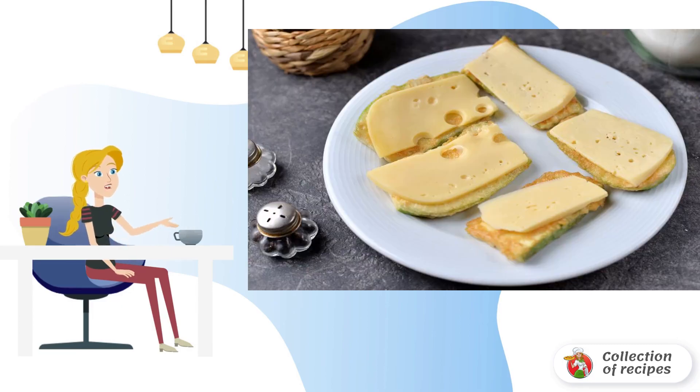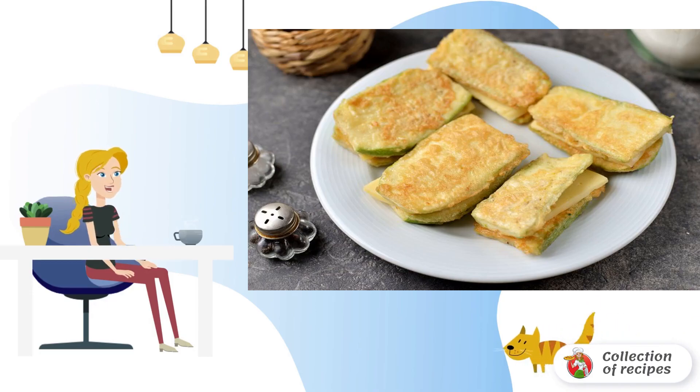Divide the zucchini into two equal parts. Put a thin slice of hard cheese that melts well at high temperature on half of the zucchini. Cover with the remaining zucchini on top, and put the sandwiches in the microwave for 20-30 seconds so that the cheese melts well.